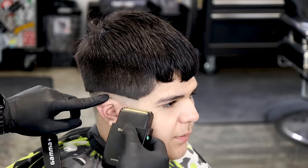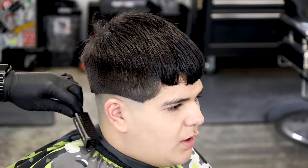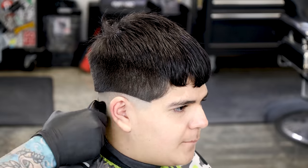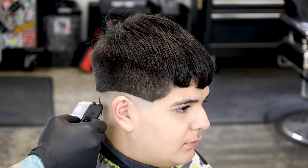Now we're going to come in with the shaver. Because we've balded out with the sharper trimmer, the shaver is going to have an easy time balding out. Go ahead and work our way up towards the trimmer line, then we can tap the shaver to lighten up any spots between the shaver and the trimmer.